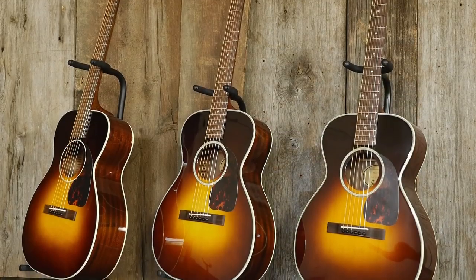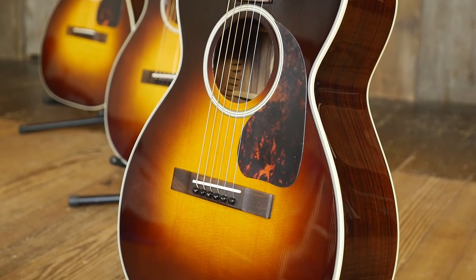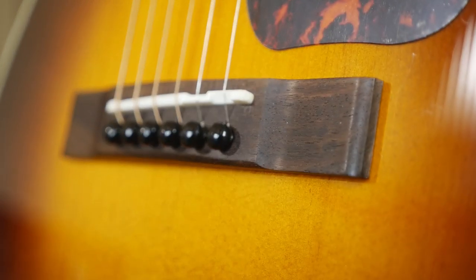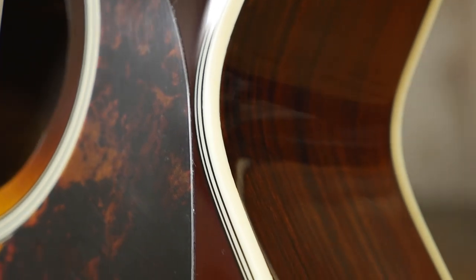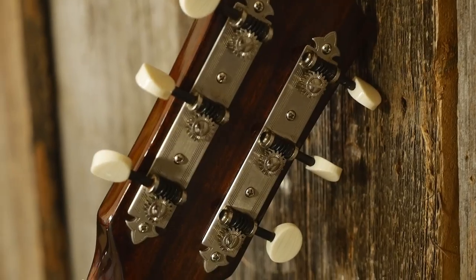All three of these models have a sunburst finished solid spruce top. They also have vintage style appointments like a tortoise plastic pickguard, ivory ABS binding, and three-on-a-plate arrowhead open-geared tuners.